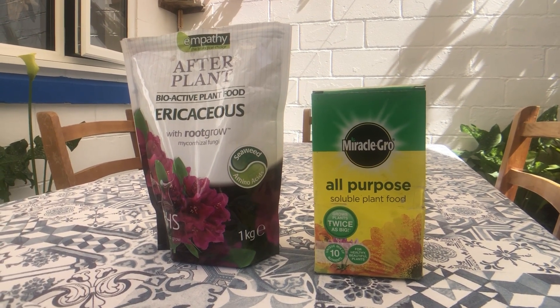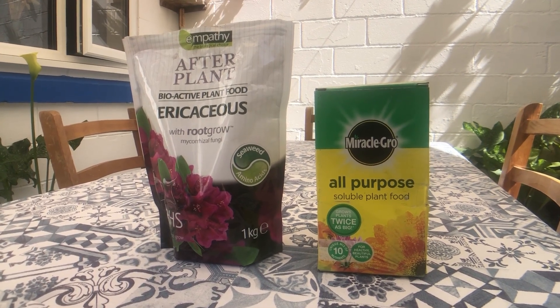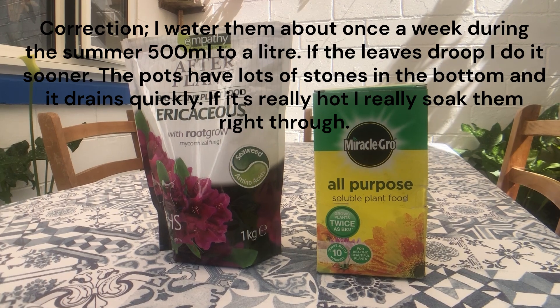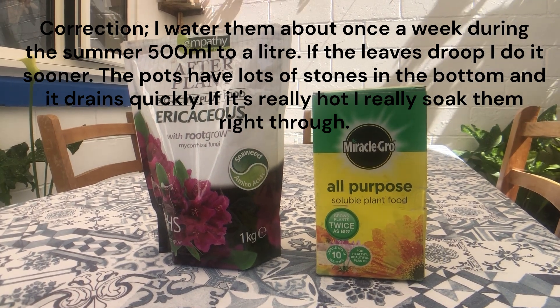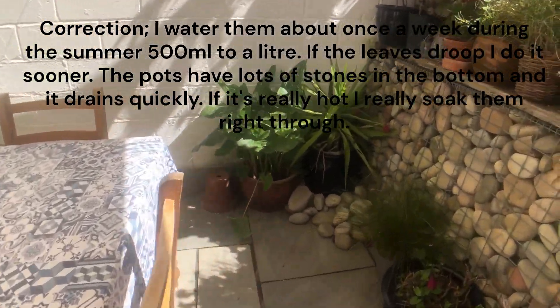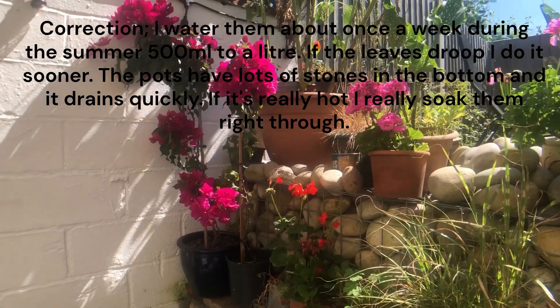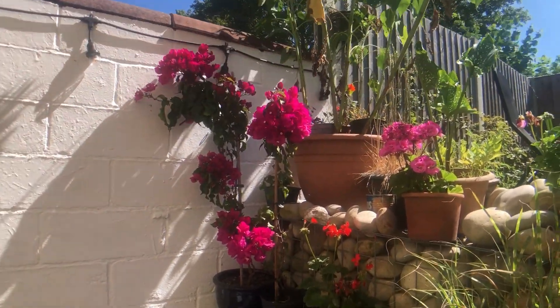In terms of watering, I'll water them possibly once a month — give them like two litres. Most of that drains through straight away, and then I'll let them dry out. That seems to work.